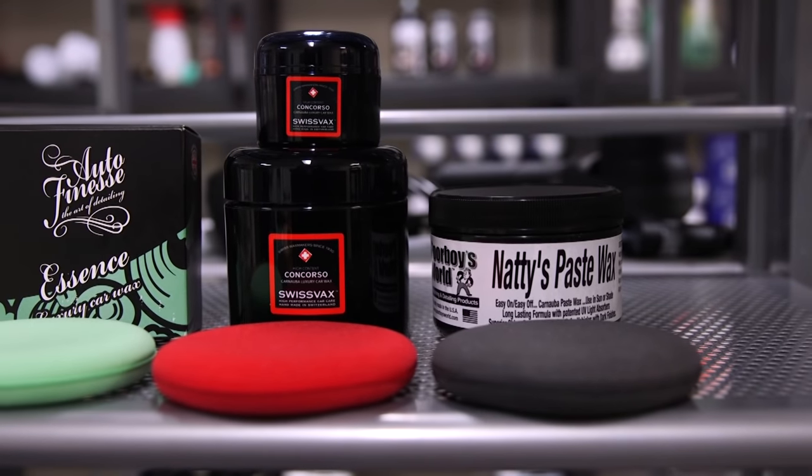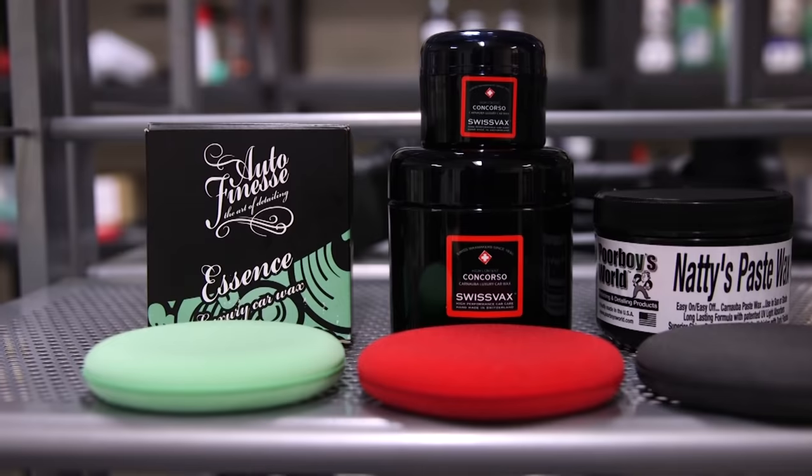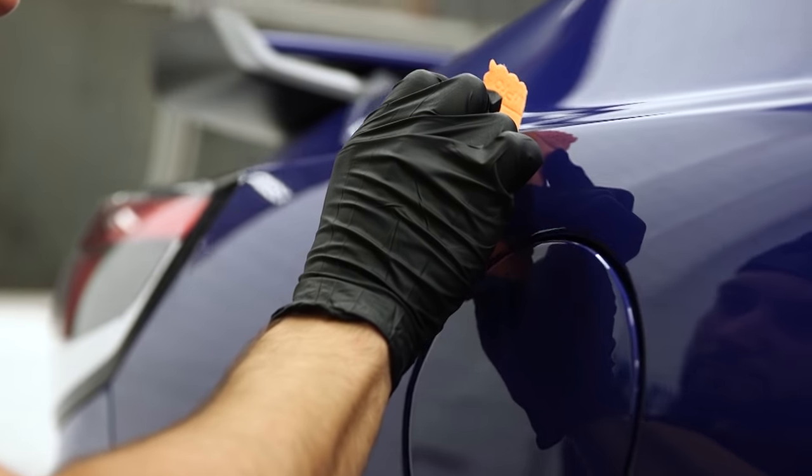And once you're happy with your results, be sure to protect the polished finish with your favourite wax, sealant or coating so that all your hard work will last as long as possible.